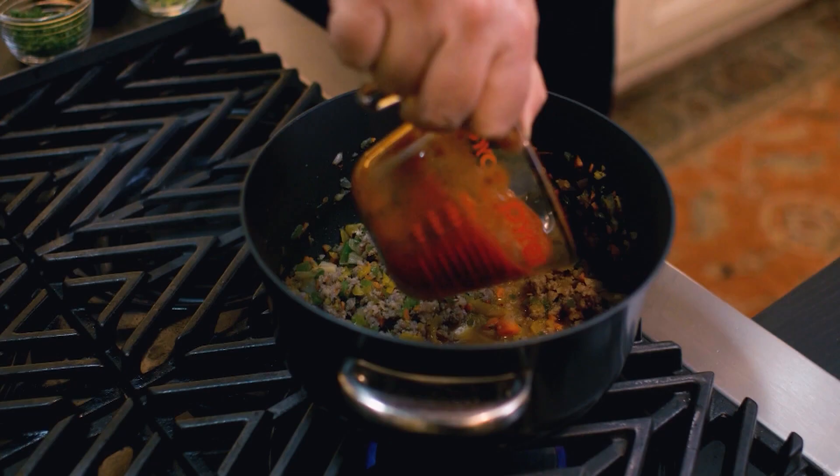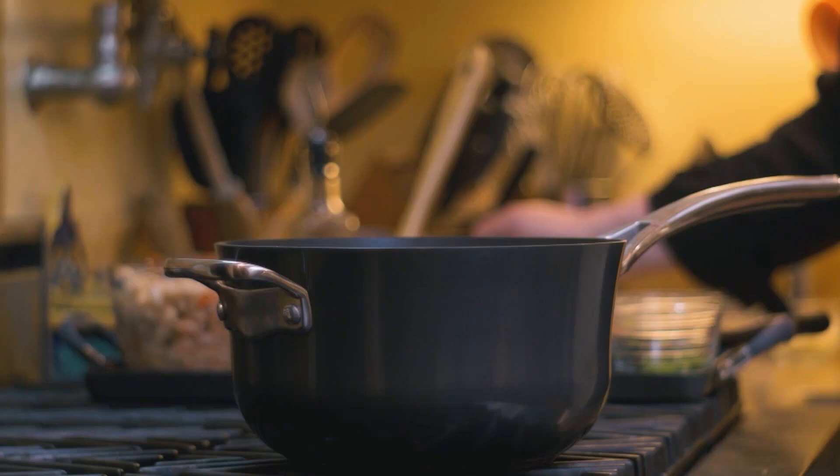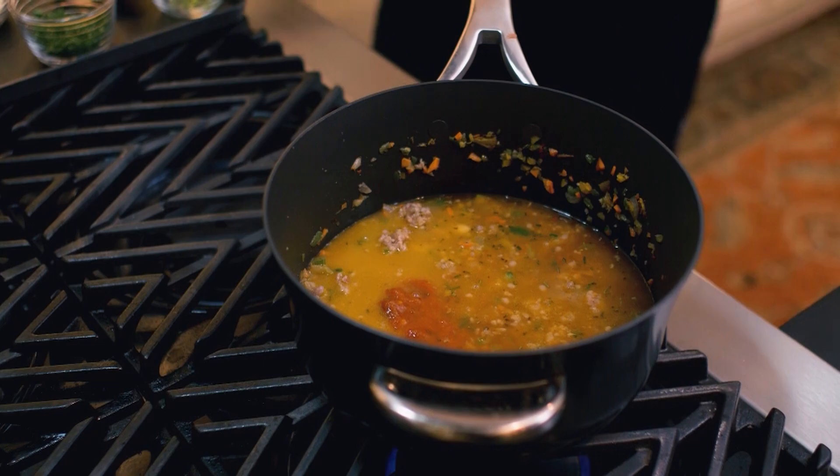The next thing I like to add is tomato sauce, which will give a wonderful balance to all the elements we've already added. Together with the tomato sauce, we're going to add a little bit of stock. You can use beef stock or chicken stock — I'm going to go with chicken stock this time. Now increase the heat a little bit and bring it to a boil. Once the soup reaches a gentle boil, reduce the heat from high to medium-high.